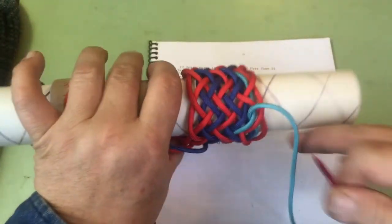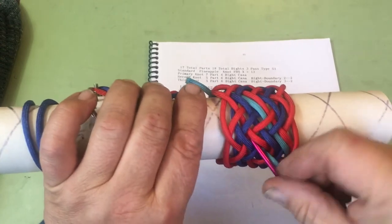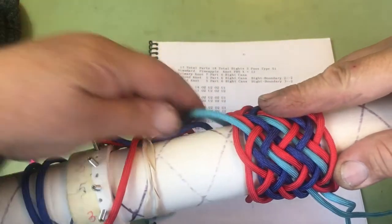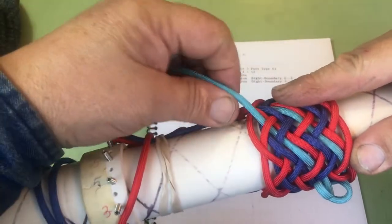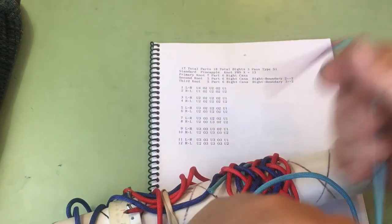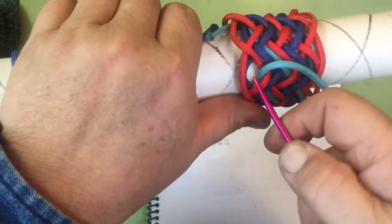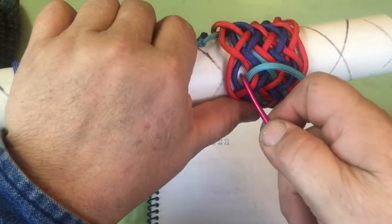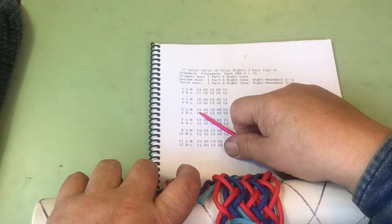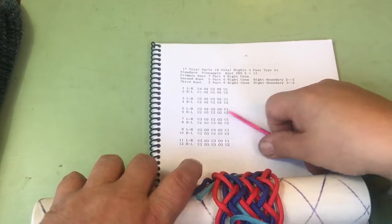Okay, we're following the red: over 2, under 2, over 2, under 2. We're creating a bight on the inside of the blue one on bight boundary 3. And we're on line 5: under 3, over 2, under 2, over 2, under 1.